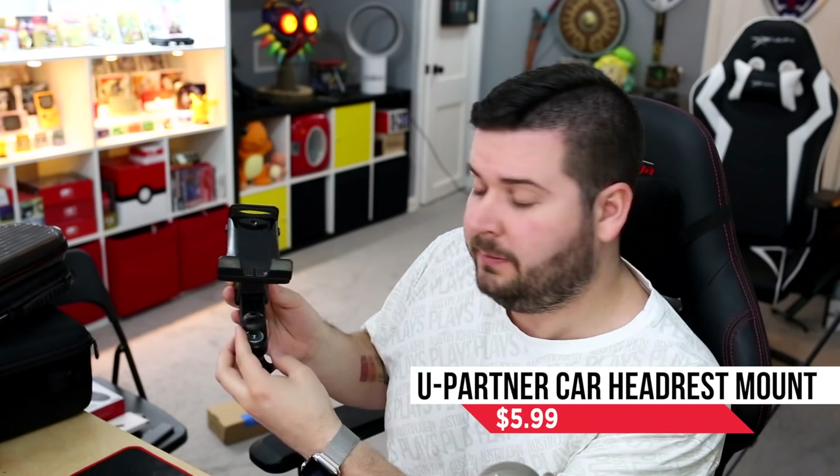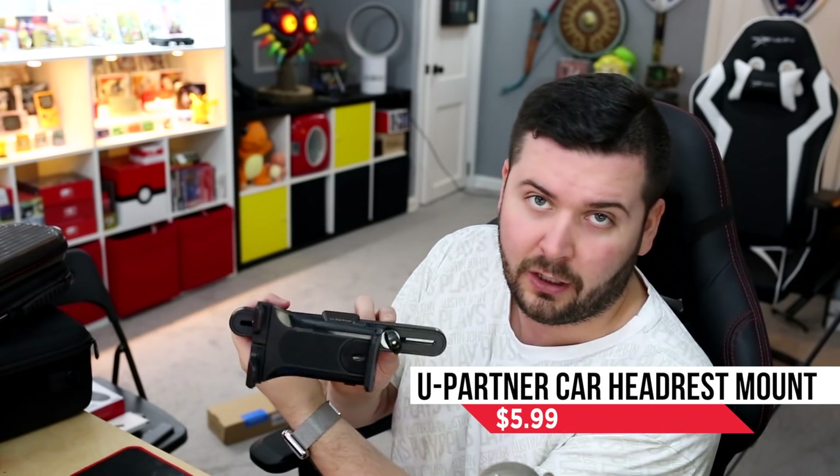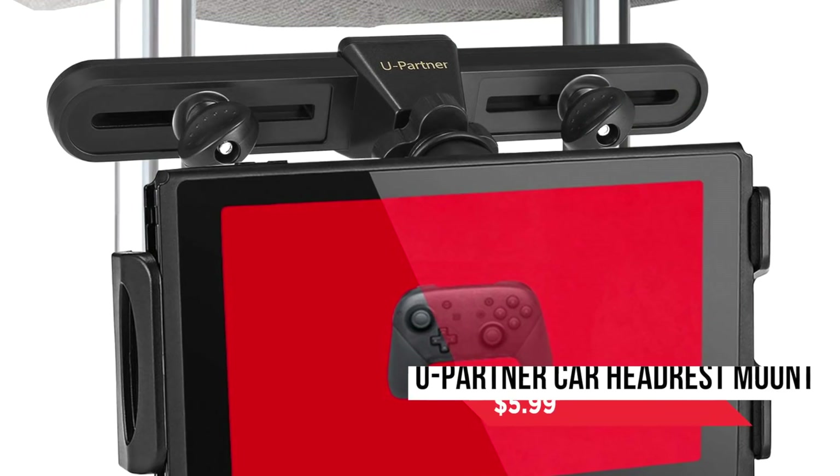There are two slightly less conventional stands I want to cover briefly. First is one by Upartner, designed for a car headrest. When you lift the headrest up you have those two metal poles — this attaches to them and the Nintendo Switch sits right in there. It expands out a bit and you're all set up and good to go. It's super sturdy — if the car vibrates this will vibrate with it, nothing stabilized. But having the screen at eye height directly in front of a passenger is a lot healthier for their neck and back than looking down. Perfect for long car trips — you can also fit an iPad in here if you want to watch movies, very versatile.